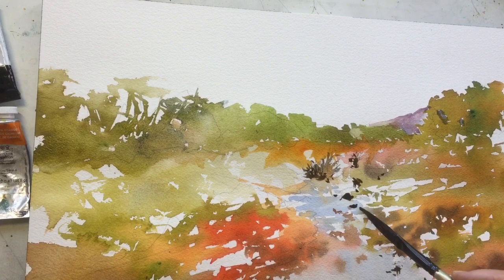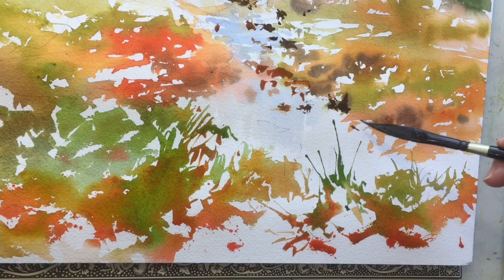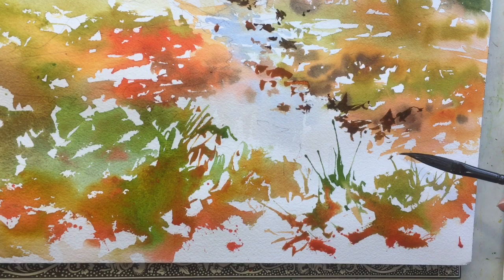Now I'm just tentatively putting in a little bit of dark — French ultramarine blue and burnt sienna, and a little bit of quinacridone coral with the French ultramarine — just doing a little line or a dash here and there. I call it the Morse code technique.